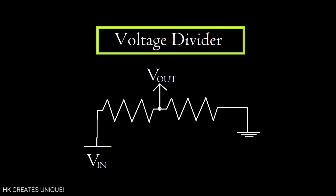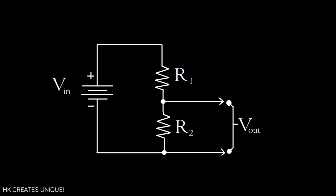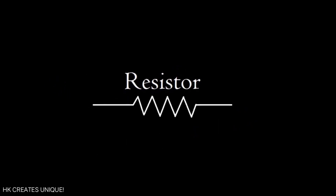A voltage divider is a simple circuit that reduces power supply voltage. It consists of at least two resistors in series. The voltage across R2 is the output voltage of the voltage divider. Let's see how it works.